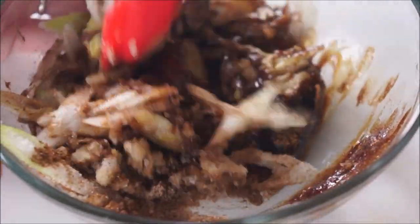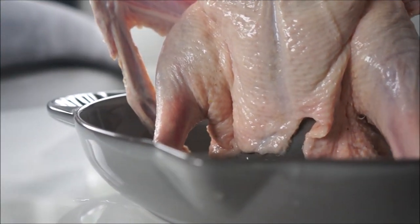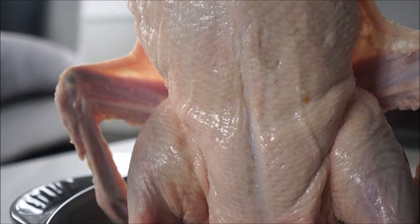Traditionally, Peking duck is not marinated this way, but I like my meat more tasty and flavorful. Normally after carving, the bones are used for soup and the meat is chopped, stir-fried, and served as lettuce wraps or fried with garlic, black peppercorn, and salt served with rice. If you prefer the traditional way, just season your duck with salt.